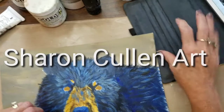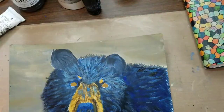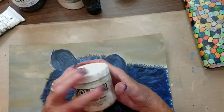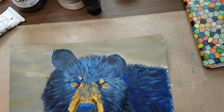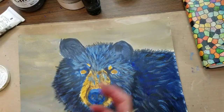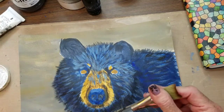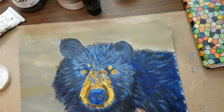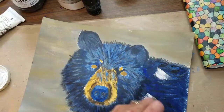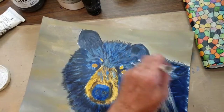For part 2 of the video, we're going to start by using some acrylic ground for pastel — use any brand that you can find. We're just going to put a thin layer over the bear. I'm going to take probably about a 1-inch brush, actually I've got a bigger one here that's about an inch and a half. My ground is starting to dry out, so I'm going to put a little bit here and there and add some water to spread it around and get it on good.